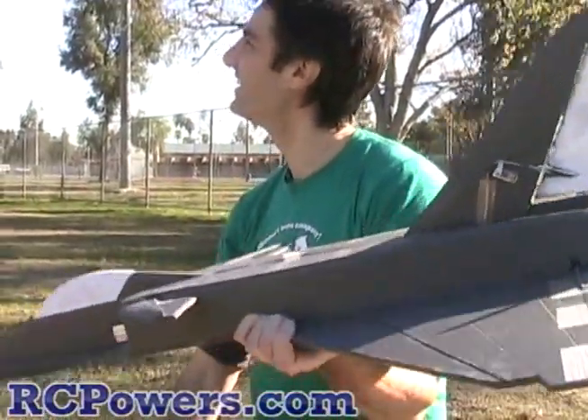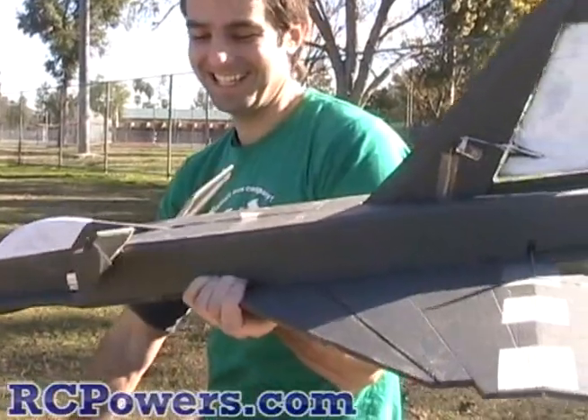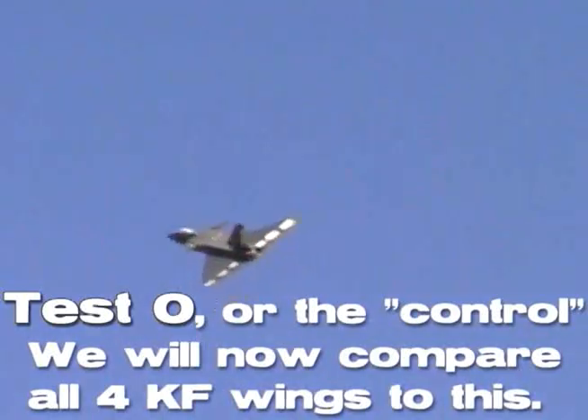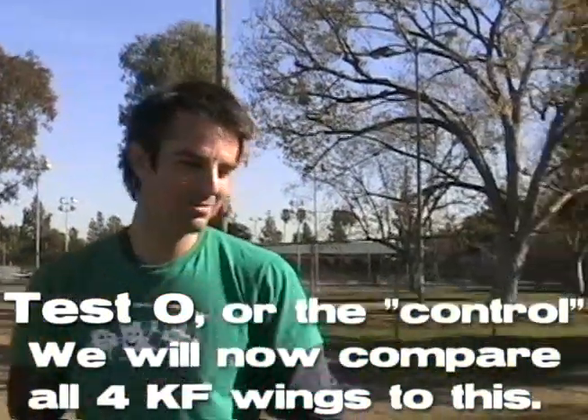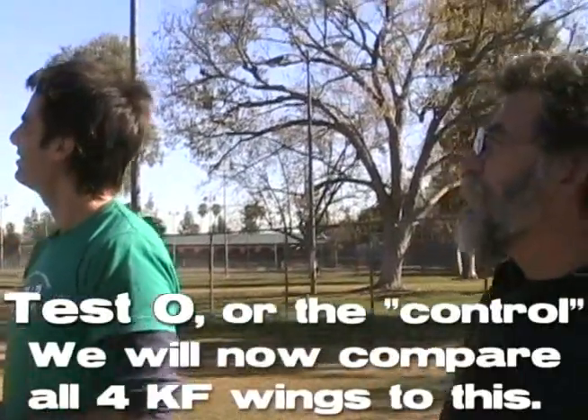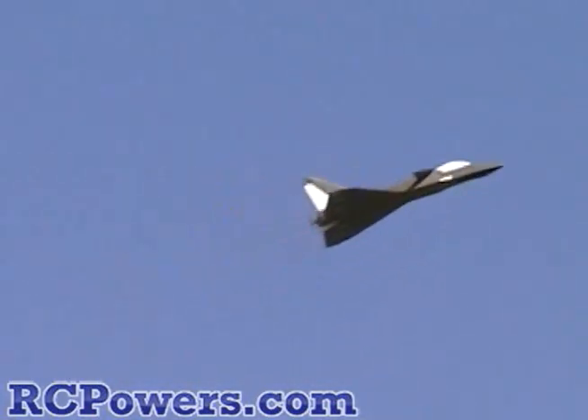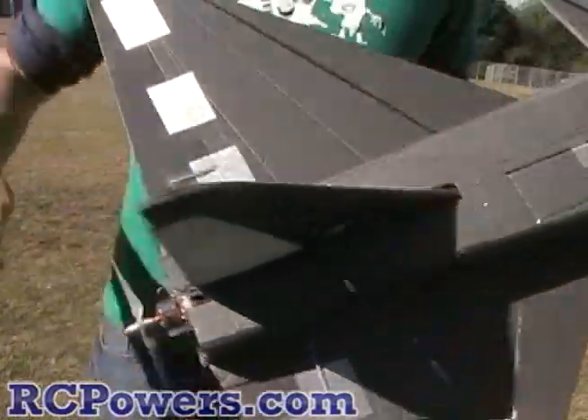I don't think the canards need to be as exaggerated. Let's try a speed pass — that's the speed it wants to pitch up. Alright, let's bring it in and put an airfoil on it. That was our control, our zero flight. This is just a flat plate foamy. We've got the new smaller Well Guard 370 — a smaller, lighter motor — and this plane is about 19 ounces and it still moves really fast.